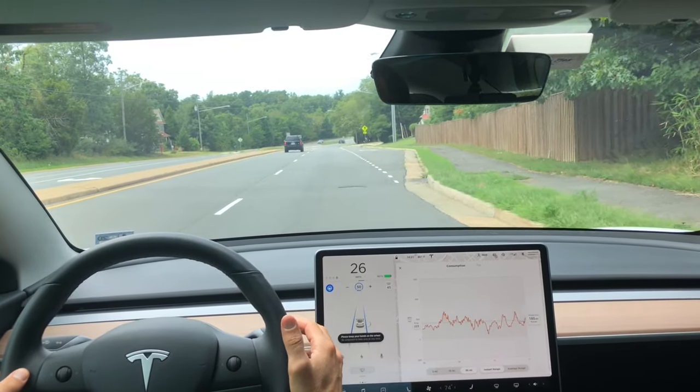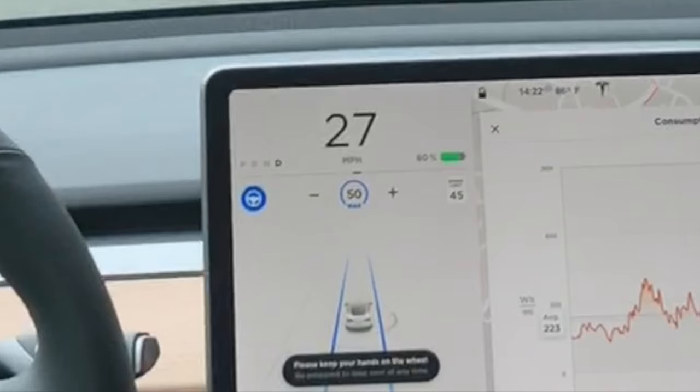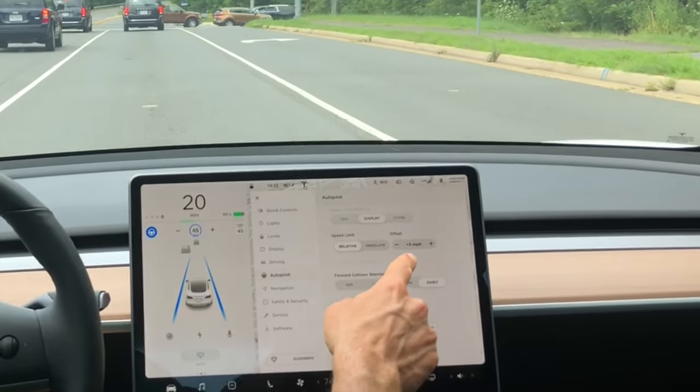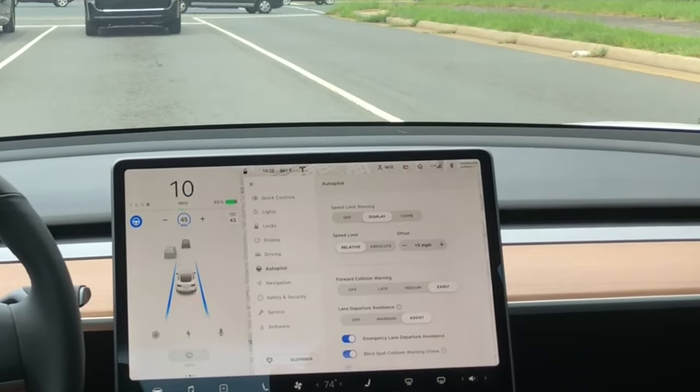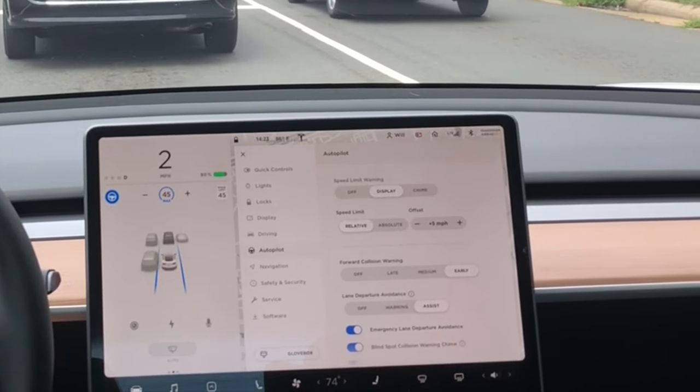Once you have autopilot engaged, there are a couple of different ways to adjust the speed. The easiest one is to use that right scroll wheel, but you can also use the center display if you want to. When you engage autopilot, it's automatically set to go five miles per hour over the speed limit. This can be adjusted at any time under settings, autopilot, and speed limit.